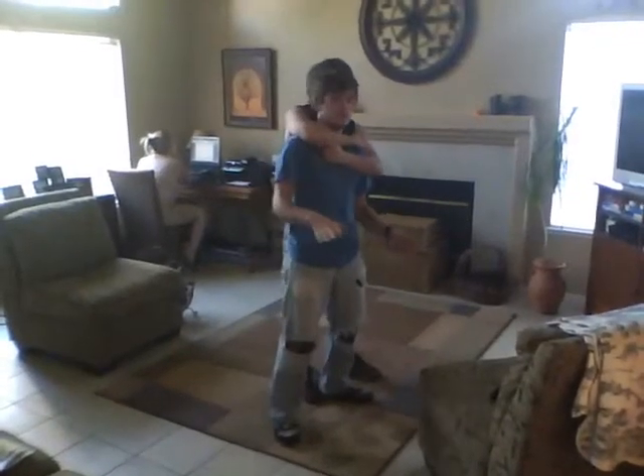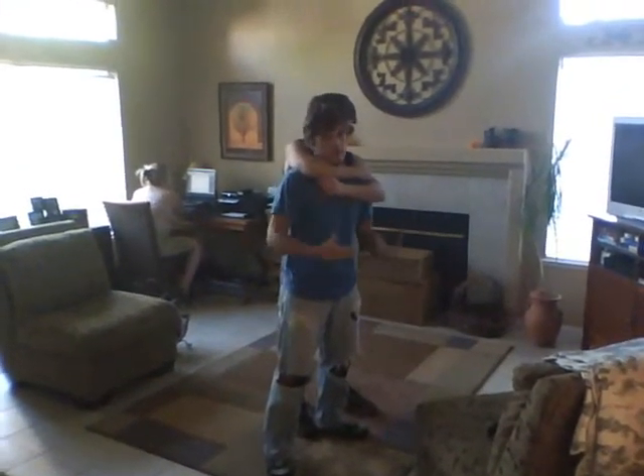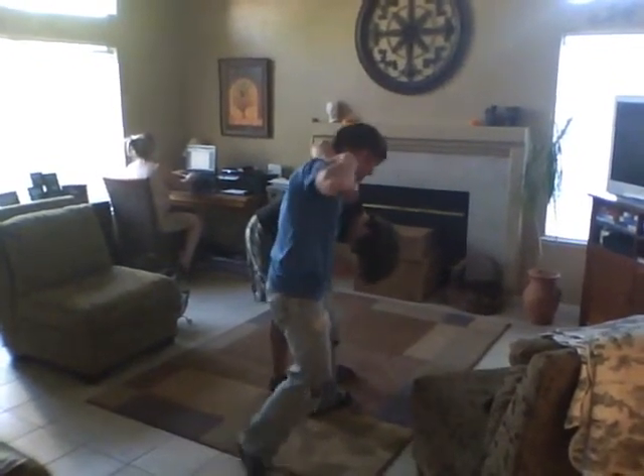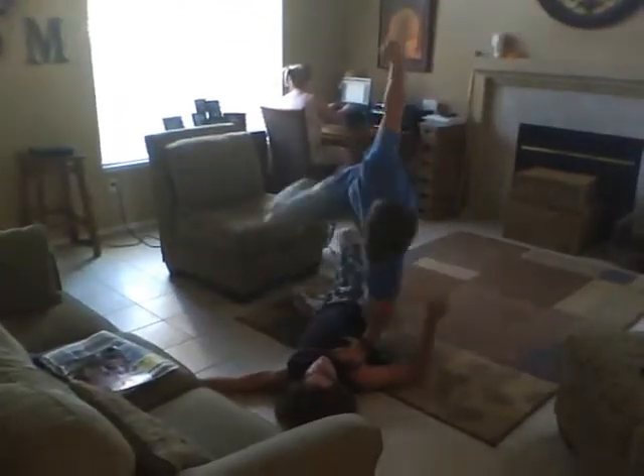Alright, this is the first one with Damian and David. David is keeping watch. Damian comes up behind him, rear naked choke, makes air, throws an elbow in his stomach, reaches around, grabs his shoulder, flips him back like this.